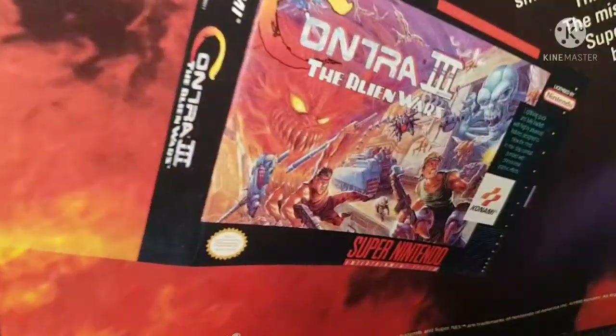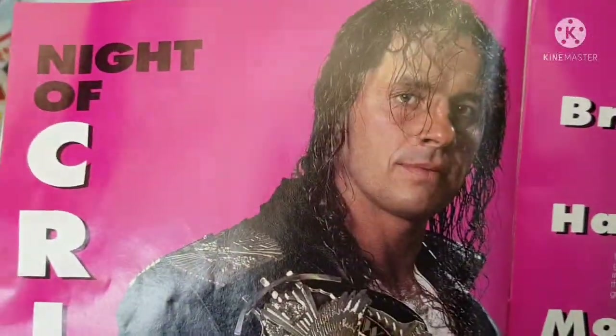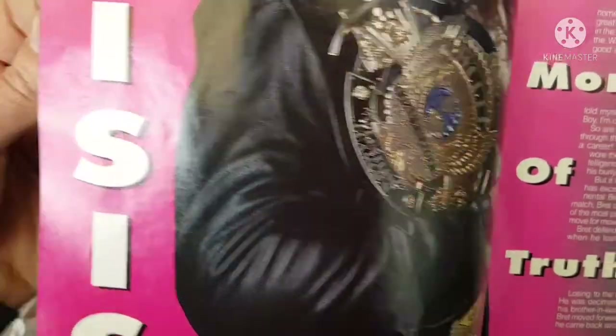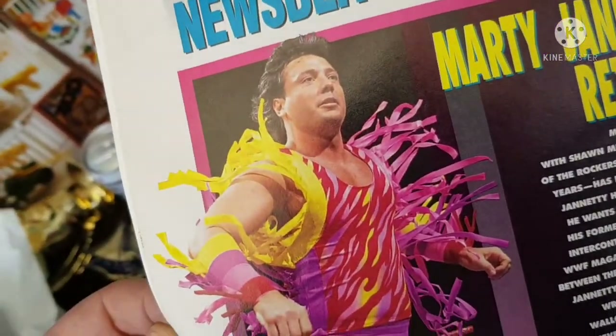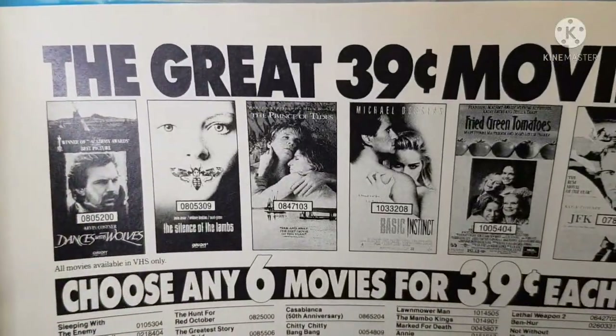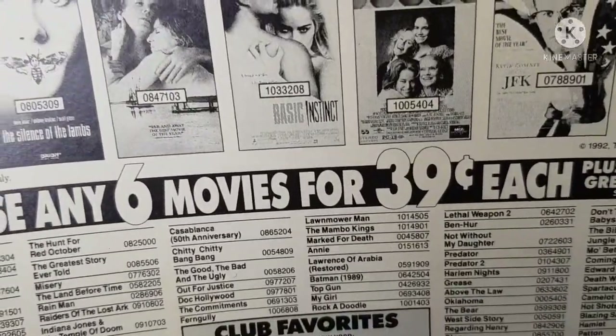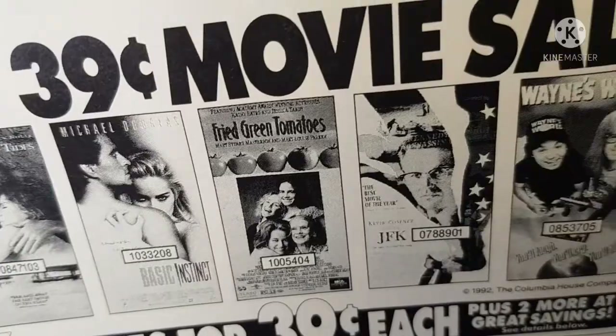That's the Independence Day alien. Another wrestling magazine — I'd say it's missing its cover. There's an old video game ad for the old Nintendo. And Brett 'Hitman' Hart — we all knew him, he was a Canadian champion, one of the best. Look at his wrestling attire — pretty cool. And look at this: great movie sale, 39 cents — choose any six movies for 39 cents each. It's got Dances with Wolves, Silence of the Lambs, Wayne's World.